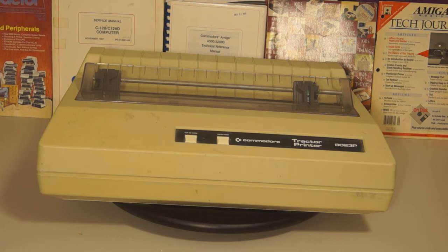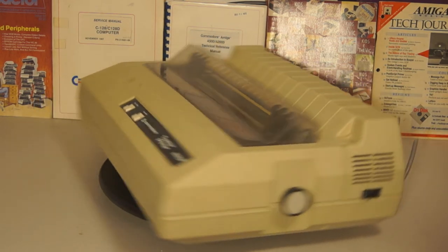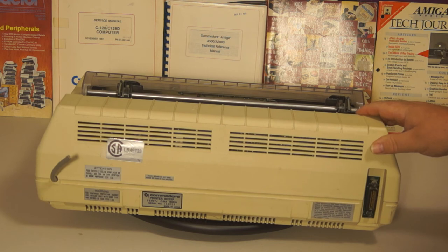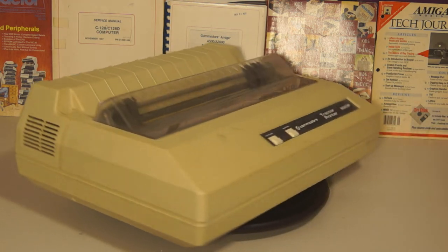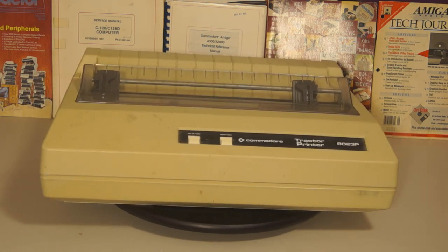It was dot matrix so not letter quality, but it was used by lots of people to pump out lots of work. If you had a C64 with a bus card, C-link, or some other IEEE arrangement, you could make use of it too. Why this one got its cord snipped, I just don't know. It uses 0.8 amps at 60 Hz, made in Japan. The 8023P was a tractor printer — it had no friction feed at all. You needed tractor paper, tractor labels, or something driven by the tractor feed.